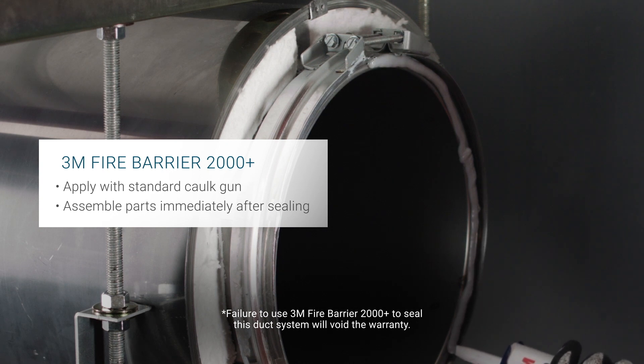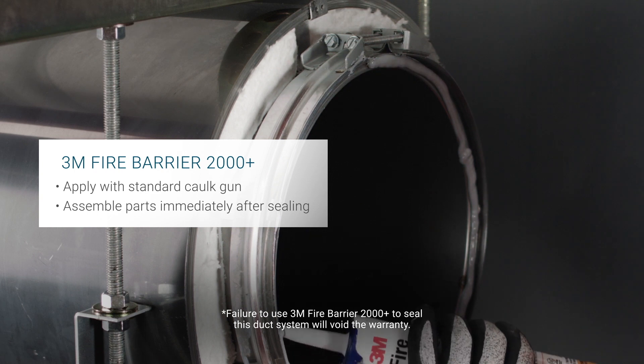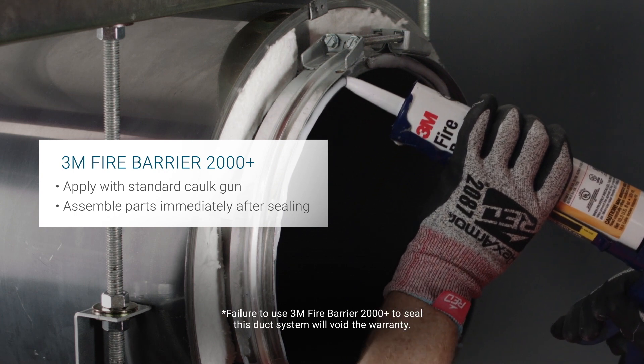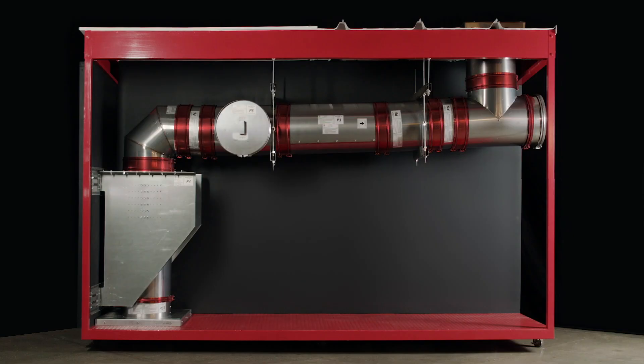When installed properly, this sealant will seal a duct system so it is leak-free, and at the same time will control the spread of fire before, during, and after exposure to open flames.